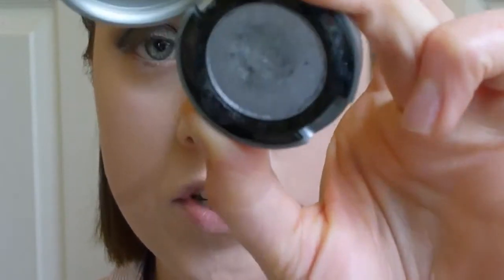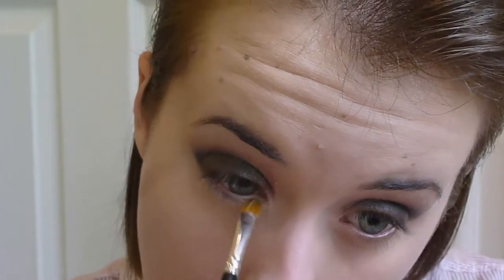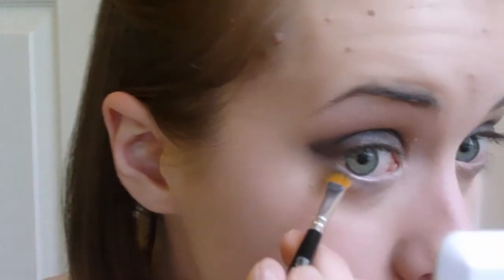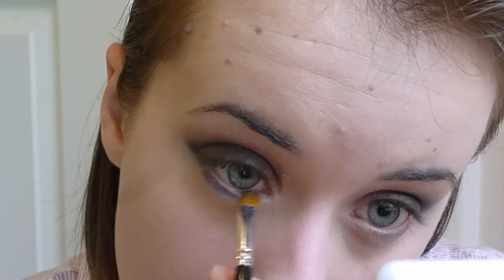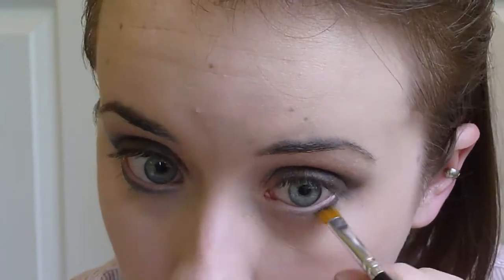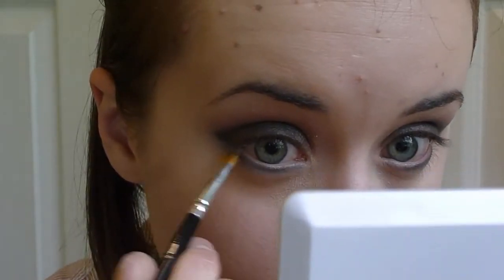Next I'm going to take a bit of Urban Decay Strip, which is a nice shimmery silver, with a flat eyeliner brush. This is going to go underneath the eye. Then I'll wipe that brush off and use some more of the dark gray — the MAC Typographic — going right on top of that with the liner, all the way into the inner corner. I'm going to blend that a little bit so it doesn't look quite as even.